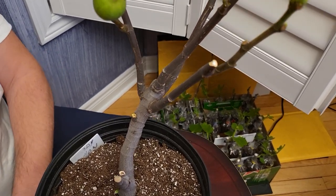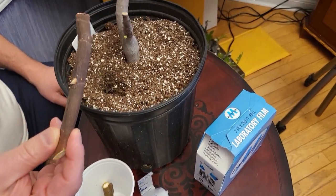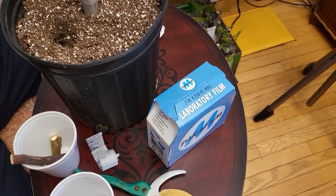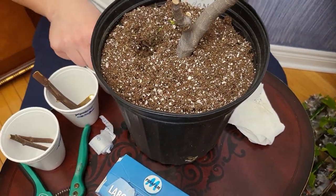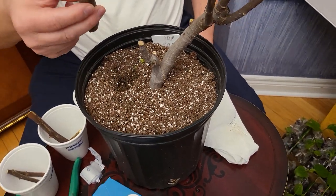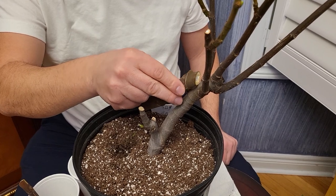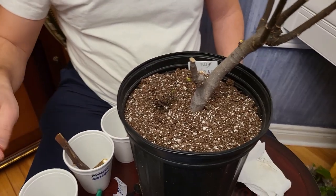What I'm going to do is attempt to graft some of these cuttings on this tree. Some of them are really big. Generally, what you'd want to do is get something relatively the same size as the branch, and this probably isn't going to work with any of these branches. So we'll see what happens here.